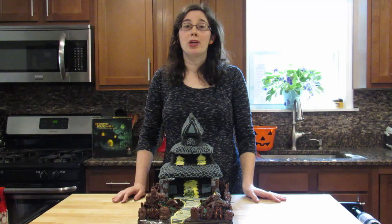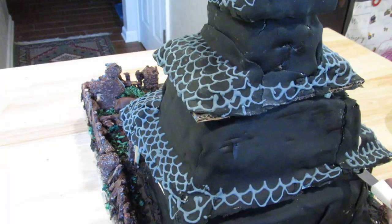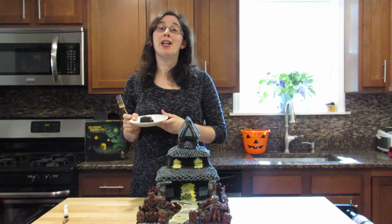Thanks for watching another episode of Board Game Bakes. Please like, comment, and subscribe below. Let me know in the comments if there are any games or recipes you'd like to see featured on the show. Keep playing games and keep them sweet! Time to try the cake. Peanut butter and chocolate — my favorite. Happy Halloween!